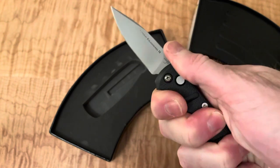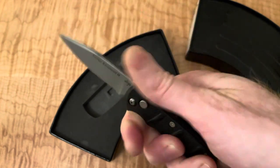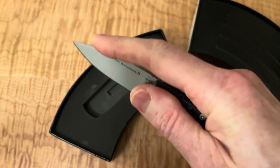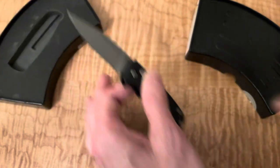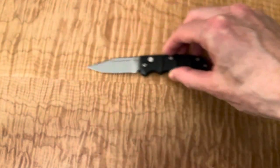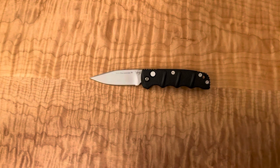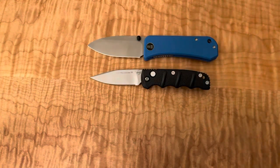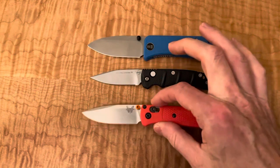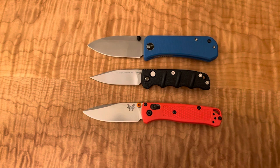Feel in hand — pretty good. This is a two-and-a-half inch knife, so it's going to be a three-finger kind of deal. It's not very different from the Lee Banter size-wise. Let's take a look at some sizing here. It's definitely a very small knife — two-and-a-half inch blade versus a three inch.